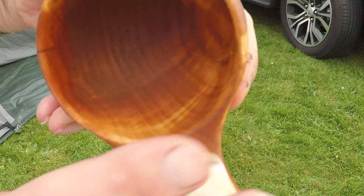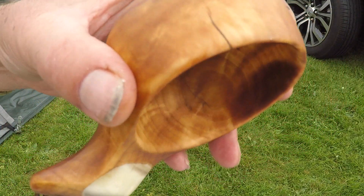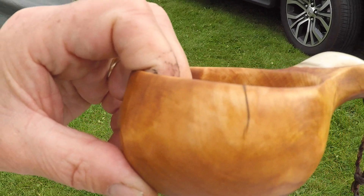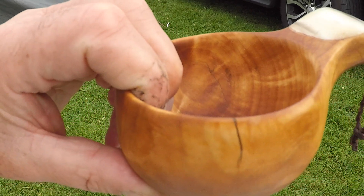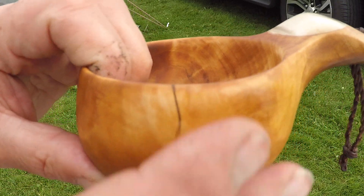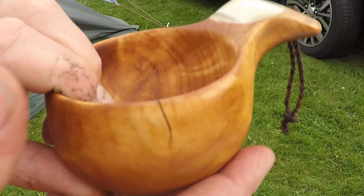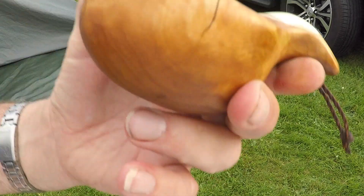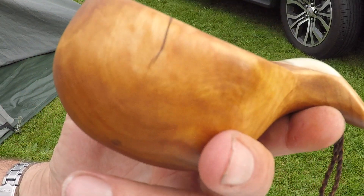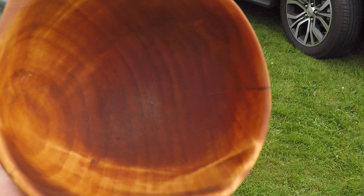I'll show you the final results. This is how it turned out, and I think it's very nice. I'll say that the repair was a success. The crack is a little bit more visible, but it is sealed now with the resin. If I don't use it for hot drinks, I don't think it's going to be a problem. I'll only use it for water and perhaps a little whiskey, and I hope that it will last — and I think so.